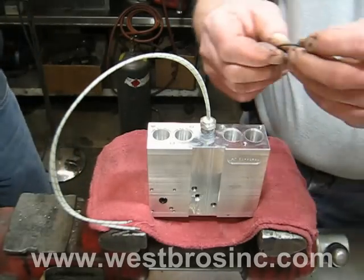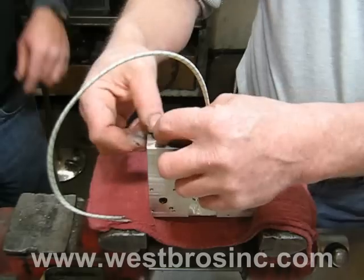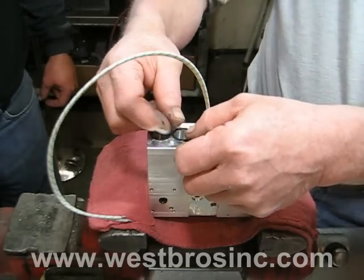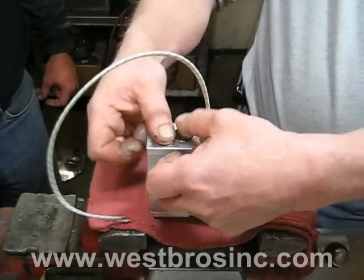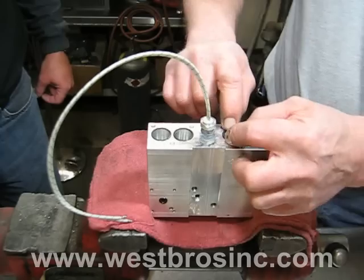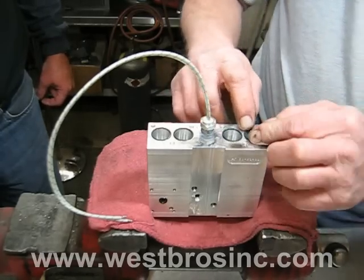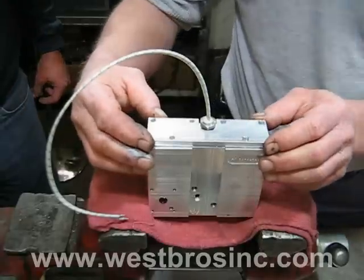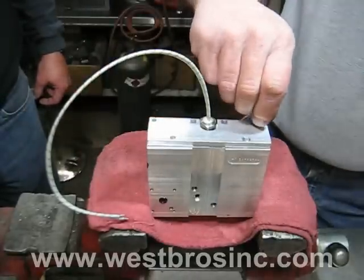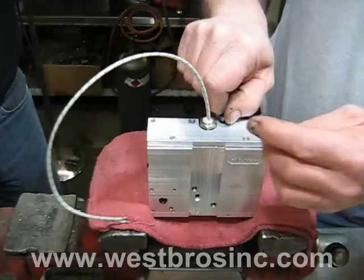Install new Viton O-rings on the back of the oil preheater block. Carefully center and install oil preheater cover plate. Tighten all fasteners evenly.